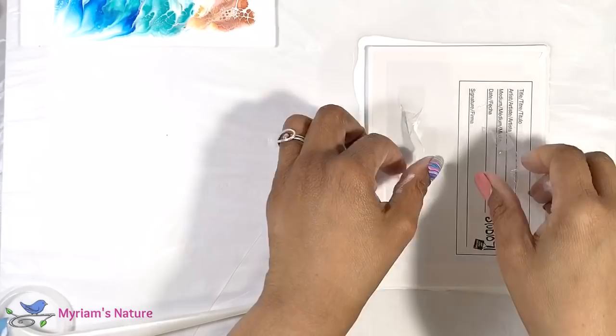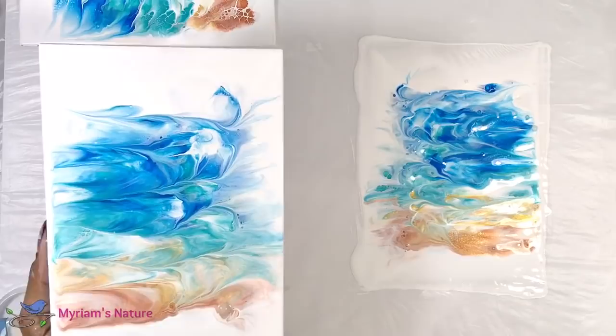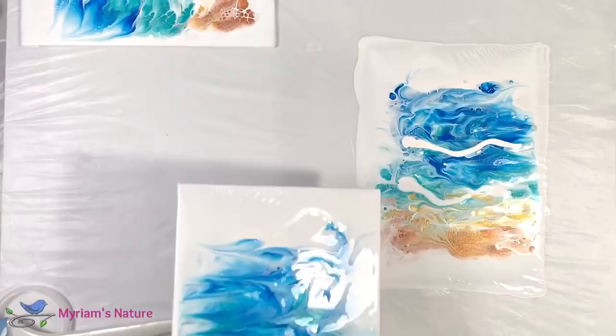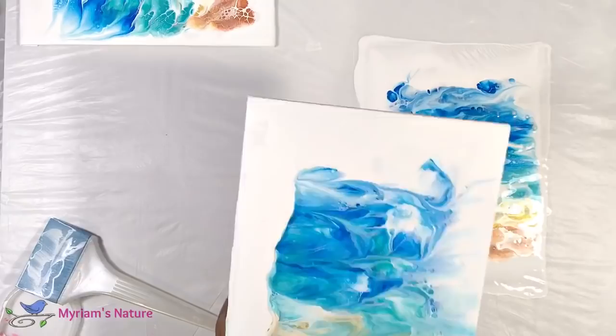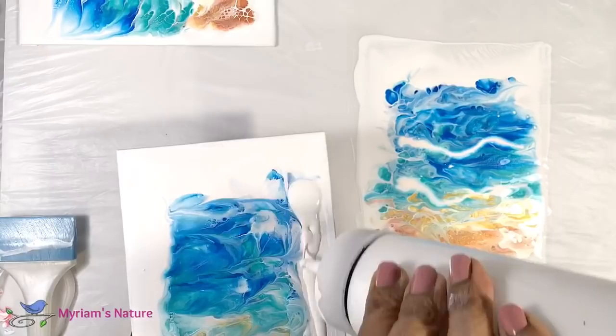I didn't love the double dip either, so I went in for a third dip. Don't do this at a party — you will be kicked out for sure! Triple dipping is definitely not nice, but in this case it was lots of fun. I still wasn't fully satisfied. What I realized I didn't like was the color going to the edge so much, so I pushed it toward the middle and added more white on the periphery.